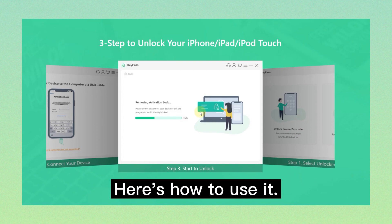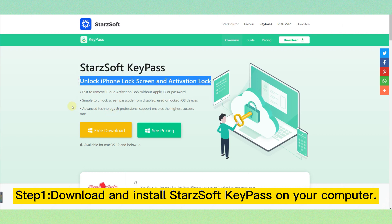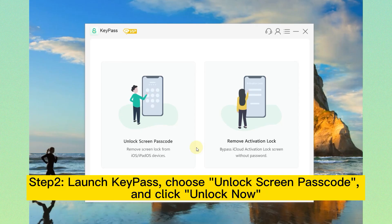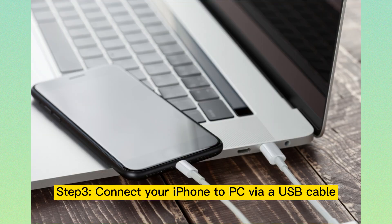Here's how to use it. Step 1: Download and install Starz Soft Key Pass on your computer. Step 2: Launch Key Pass, choose Unlock Screen Passcode, and click Unlock Now. Step 3: Connect your iPhone to your PC via a USB cable.